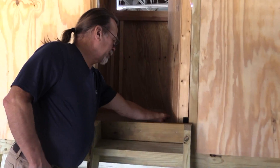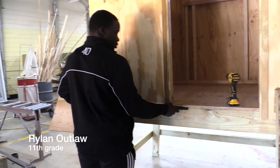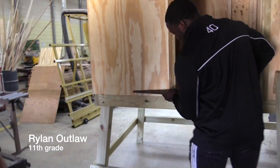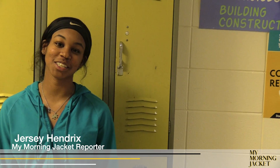Second year student Rowland Outlaw is helping construct a deer stand. This class basically shows you the fundamentals of framing and how to use the power tools and the safe way to do it. This is Jersey Hendricks from My Morning Jacket reporting from Mr. Wright's construction class.